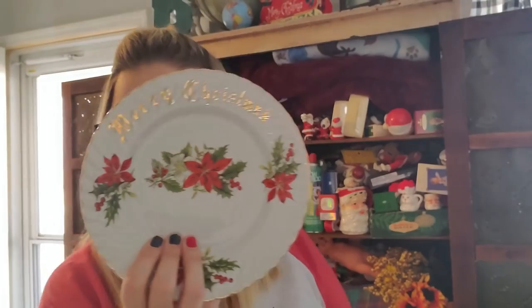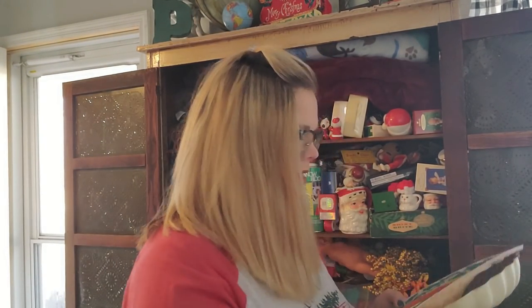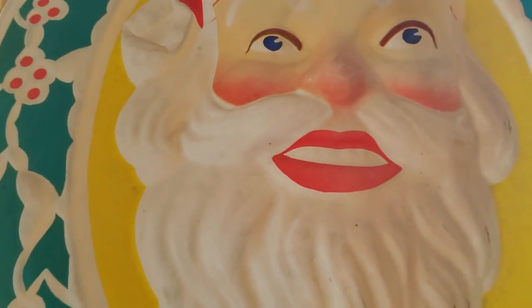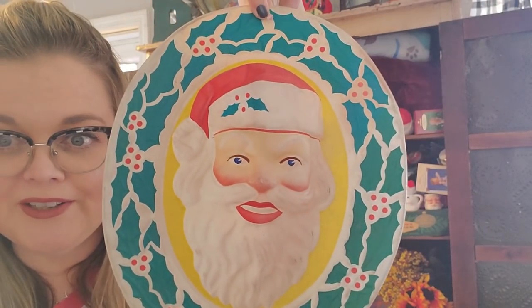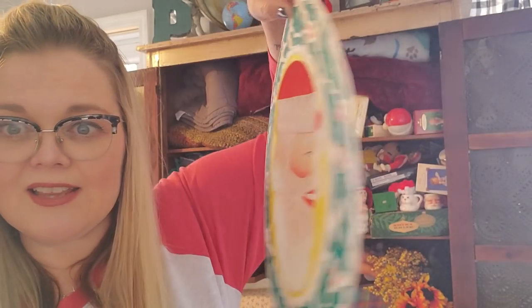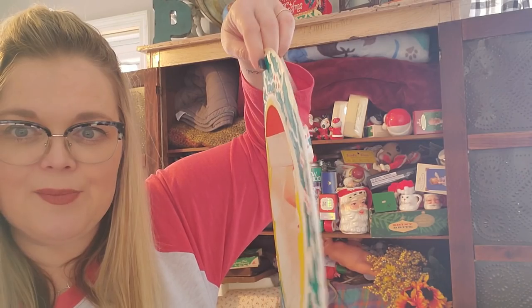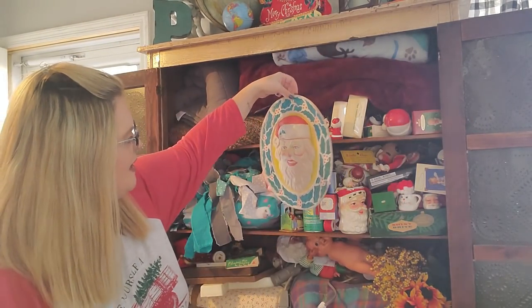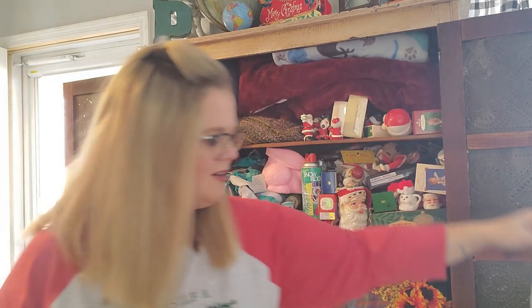I thought the Norcrest plate might look good as a background on one of my shelves. And then I also picked up this guy — creepy teeth Santa. You notice his teeth because you will now. Every time I see him I'll see his teeth. He has teeth. He's three dimensional — he probably had a light source behind him, but he'll look cool just kind of hanging on a wall with his creepy teeth and all.